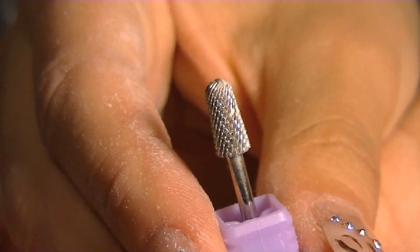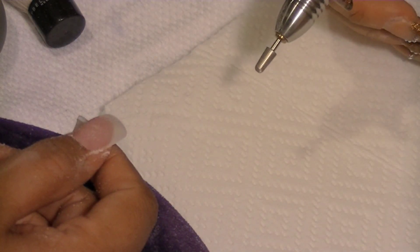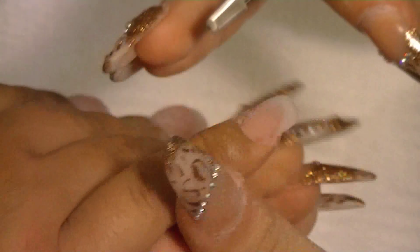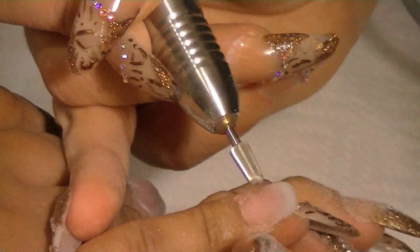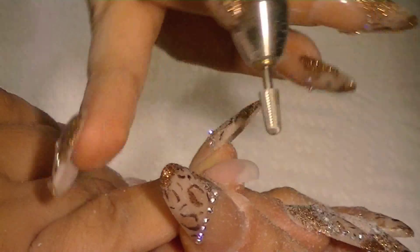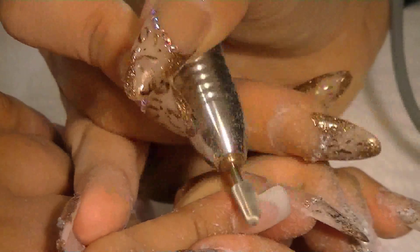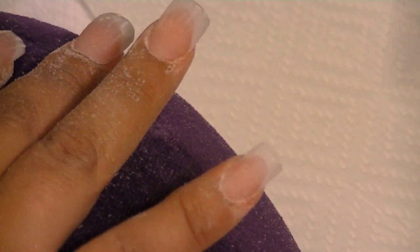This is a safety bit — the brand is Kupa. You can tell it's rounded on top. I like to use this on my clients because it's less likely you'll cut them, since carbide bits are very sharp. I feel more comfortable using these on clients, and it does the job well. It's called the safety bit by Kupa — you can get it at www.kupa.com, and they put them on sale too, sometimes around five dollars.